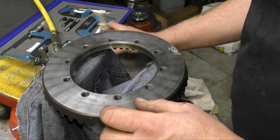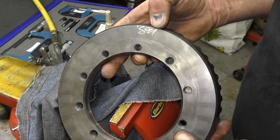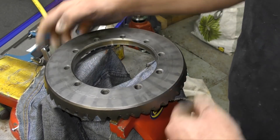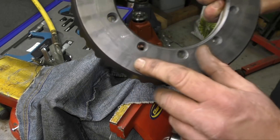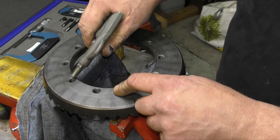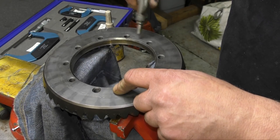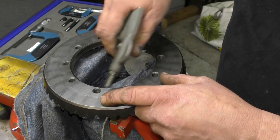Now we've got to get on with assembling the crown wheel. This was marked earlier — I've got 391, and the pinion number is 391 as well, so it's a matching pair. Just make sure that you do have the matching pair. I did mark this to fit with the housing, however we've changed the housing, so we'll have to set it and then see how it is with run-out once it's assembled.